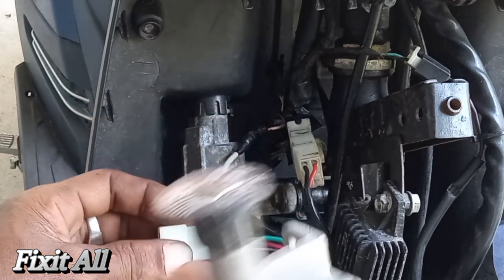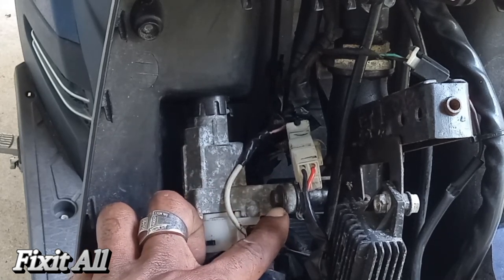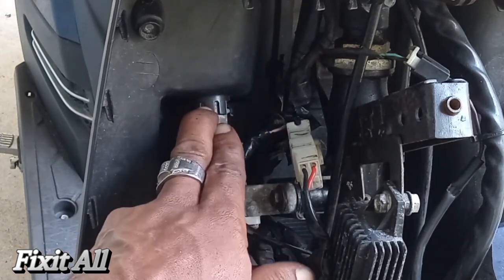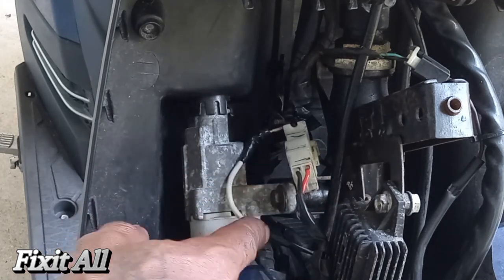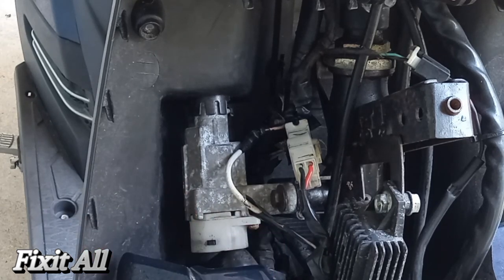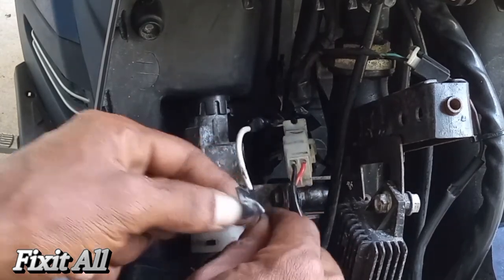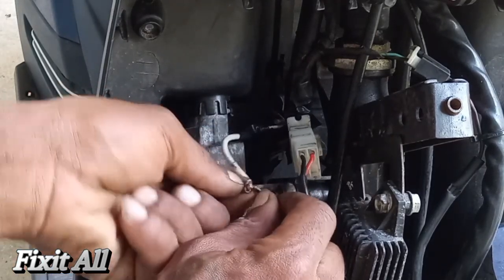Then we can unscrew this 10 millimeter bolt and take out the housing. Then we can push the tabs in to take it out from the front. Let's get that bolt removed first — we're going to unplug it, disconnect this wire here, and then remove our 10 millimeter bolt. We'll separate these wires.